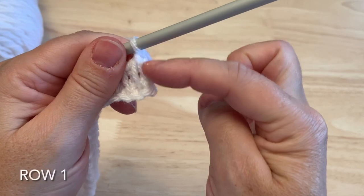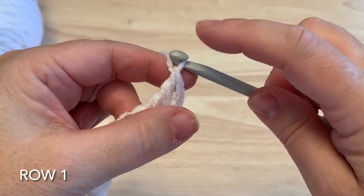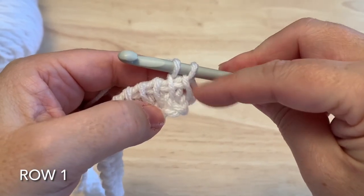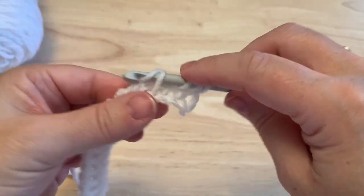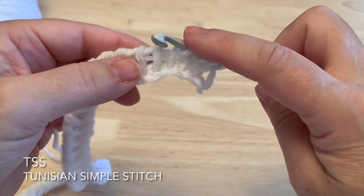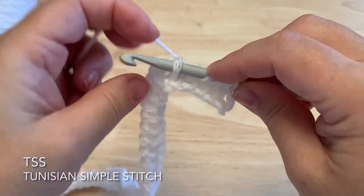You will see how the first edge loop is quite large. To prevent that, snug this first loop — keep it in that crook or curved part of the hook nice and tight as we reach into our first loop, yarn over, pull up a loop, then slide it down. That helps prevent the first loop from stretching too large. This is called the Tunisian Simple Stitch. The loops form what we call vertical bars. We insert the hook from right to left under that vertical bar, yarn over, pull up a loop. That is the Tunisian Simple Stitch.